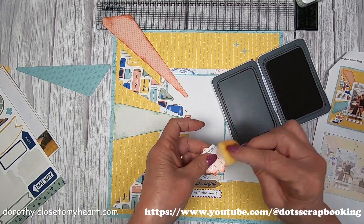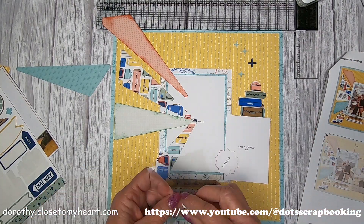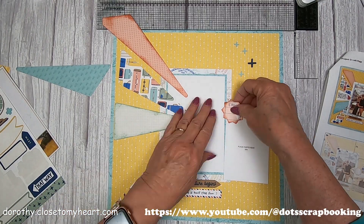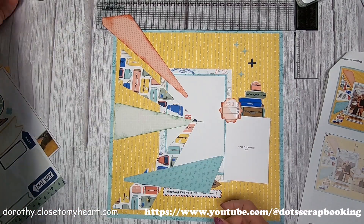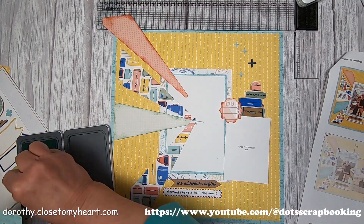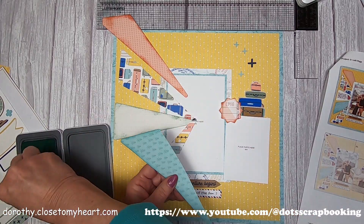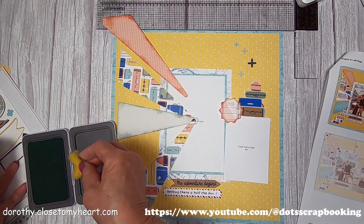We've got this cute little piece that could be used for dates and places — whatever you want to put on there. I always believe in putting things down twice at least. And then we've got our glacier. I've kept all my sponges separate by keeping them on top of the stamp pads as I was doing these layouts so that I wouldn't mix the sponges up — just want to keep all the colors clear.